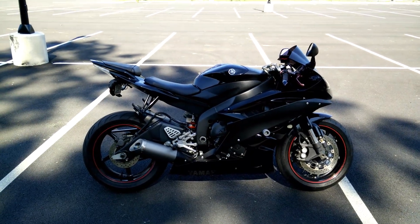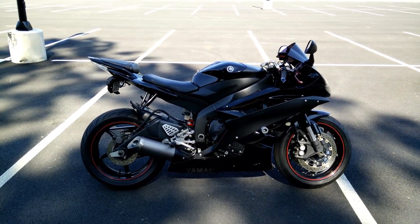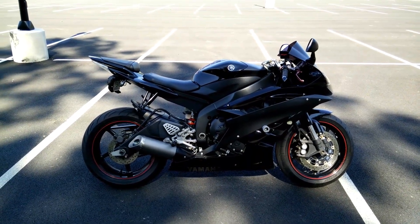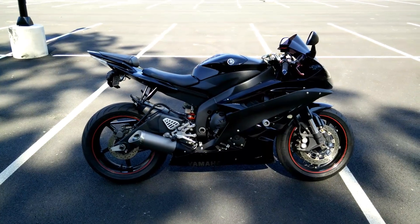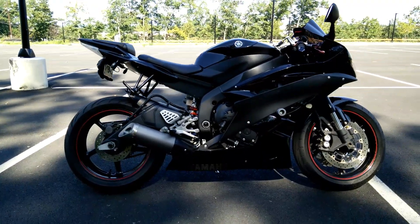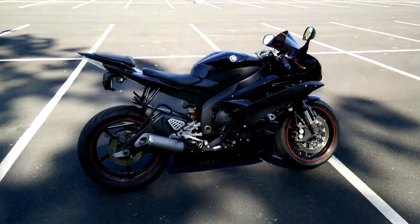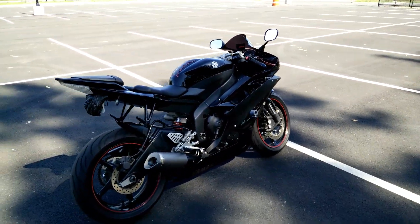Hi, here's my 2006 Yamaha R6. I believe this is the Raven or black color scheme — black with red rims, or the red stripe on the rims.